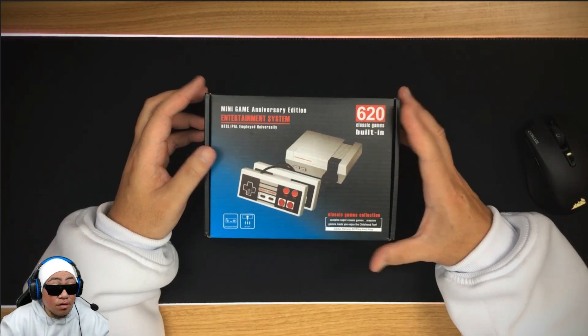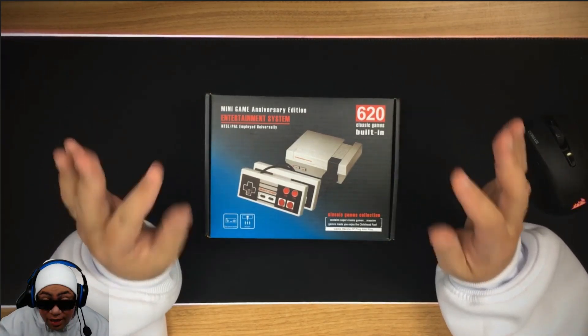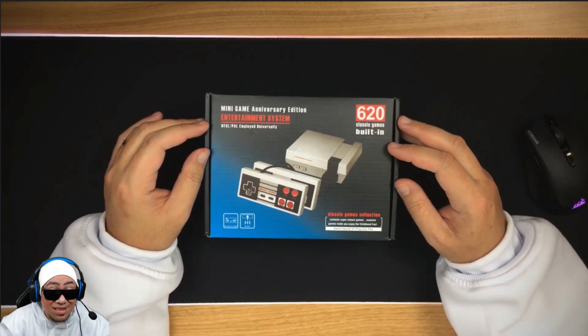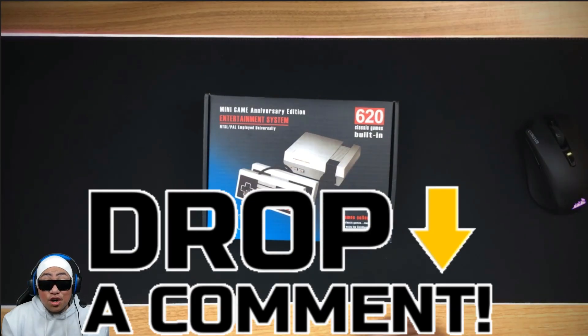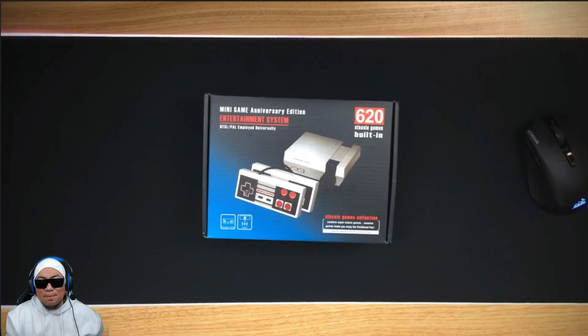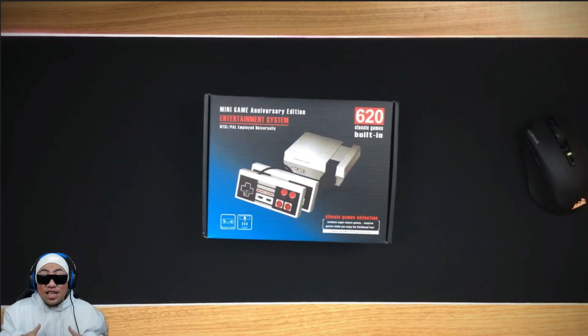So there we have it — the Mini Game Anniversary Edition Entertainment System. Wow, my thoughts: it was horrible, honest to goodness. This was the worst gaming experience in my entire life, and I've been playing games since I was like three. This definitely takes the cake. Don't buy this, ever. Let me know down in the comments what's your favorite retro game of all time, smash that like button, subscribe to the channel if you haven't already. I'm Kiwi KoNZ and I'll see y'all on the next one.